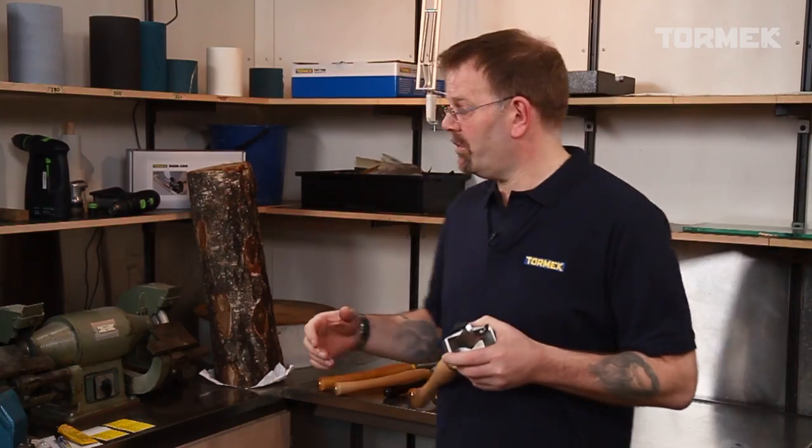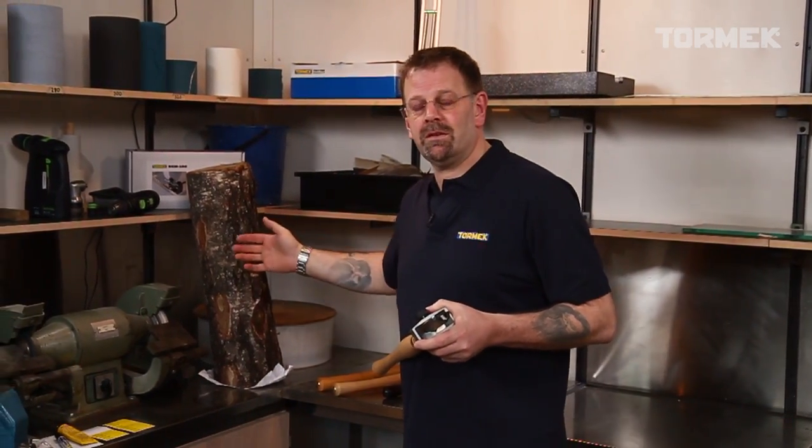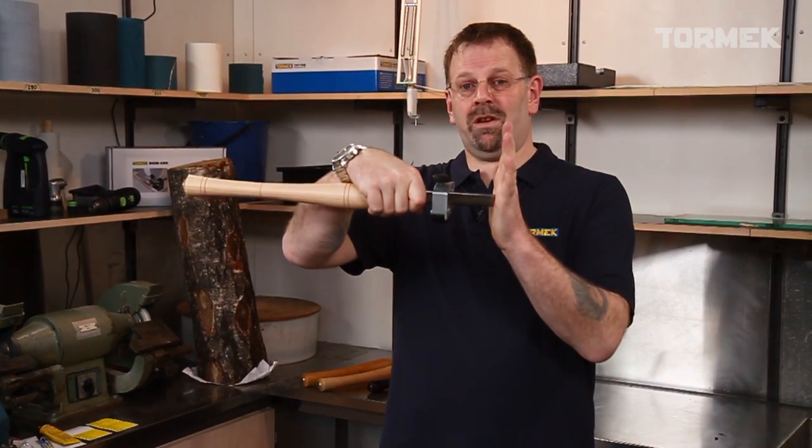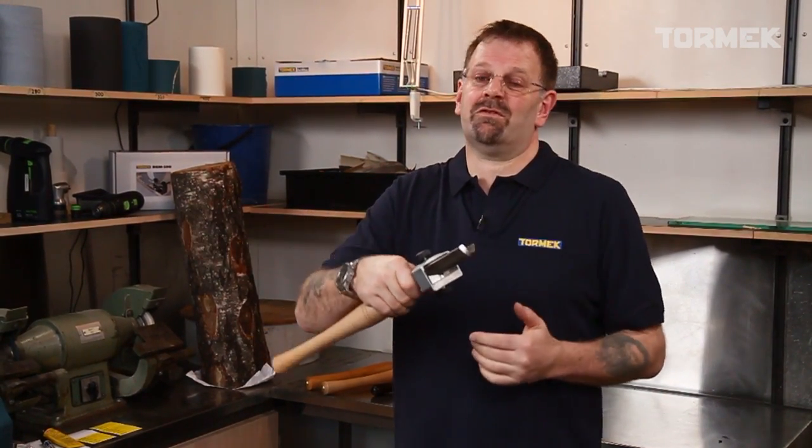The Spindle Roughing Gouge is used between centres to take down stock to a cylinder, whether it's from a square sawn surface or from a rough surface like on this piece of wood behind me from a log. It's often overlooked when it comes to the importance of sharpening this tool, and often people end up with quite an upright edge that is scraping really, and becomes more awkward to use.